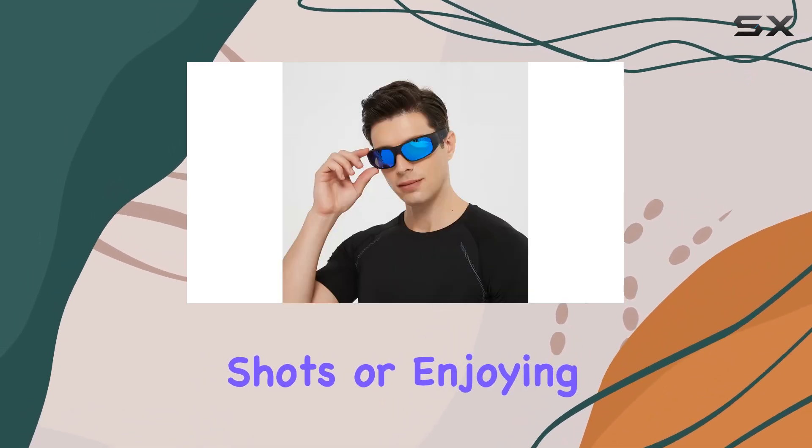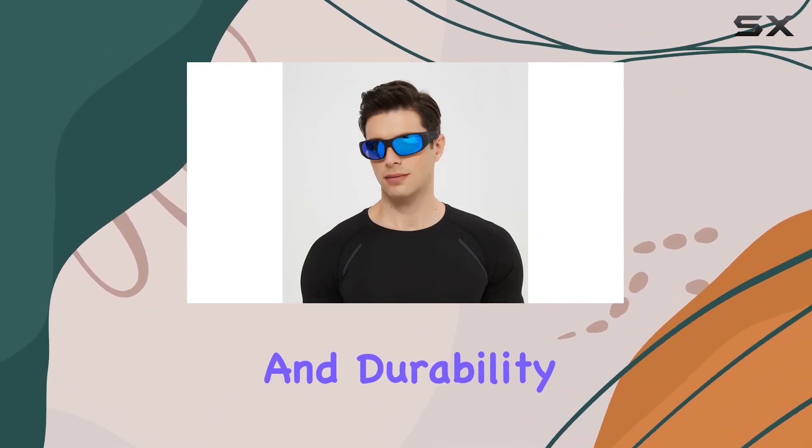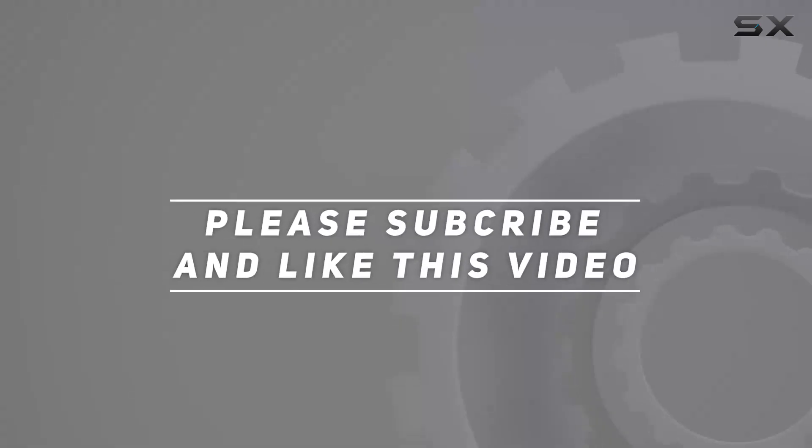Whether capturing fast action shots or enjoying outdoor adventures, the OHO camera glasses deliver impressive performance and durability, ensuring you never miss a moment. Check out the video description for an updated price, and thank you for watching.